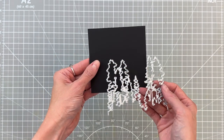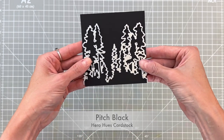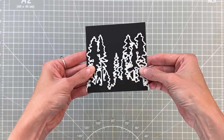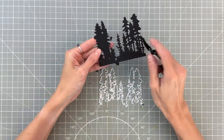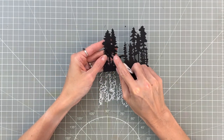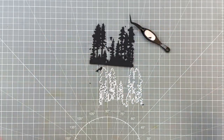We're going to start with the trees and die cut this scrap of pitch black cardstock — it has one side that's four and a quarter, which will work great for our card front. I went ahead and ran it through my die cutting machine and now I'm using my Hero Arts tweezers to pop out all the little negative spaces. I love this lacy cut that we're left with.